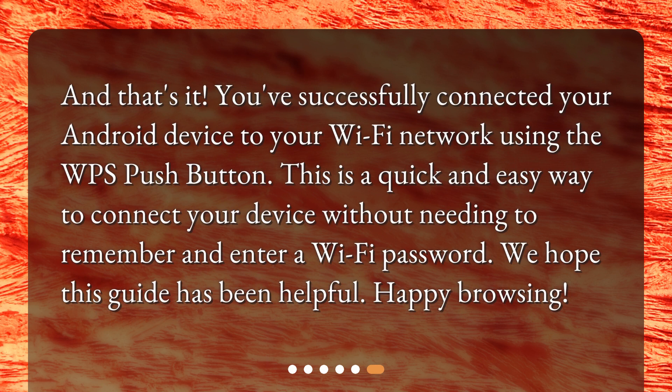And that's it! You've successfully connected your Android device to your Wi-Fi network using the WPS push-button. This is a quick and easy way to connect your device without needing to remember and enter a Wi-Fi password. We hope this guide has been helpful. Happy browsing!